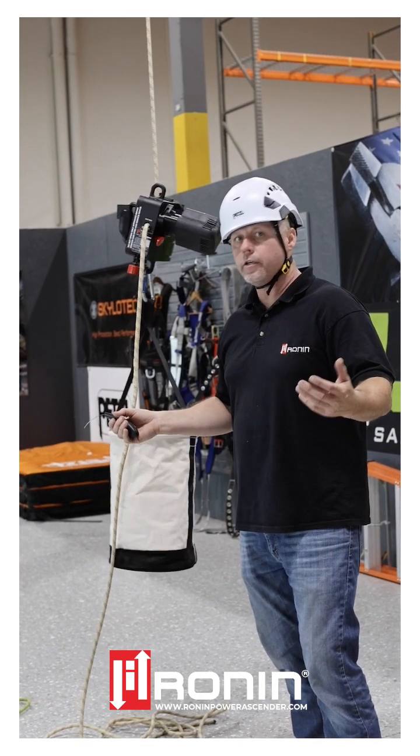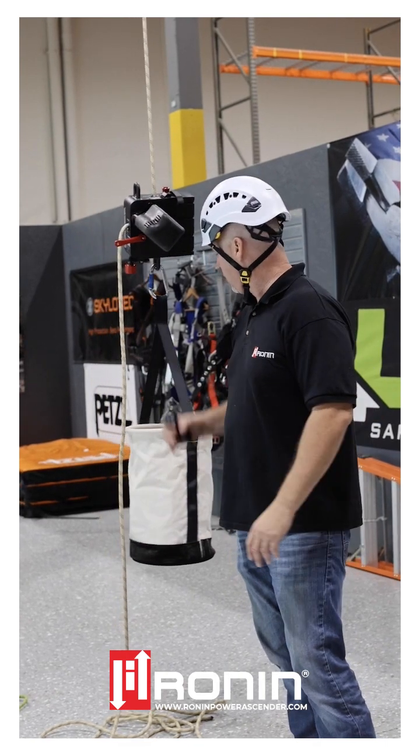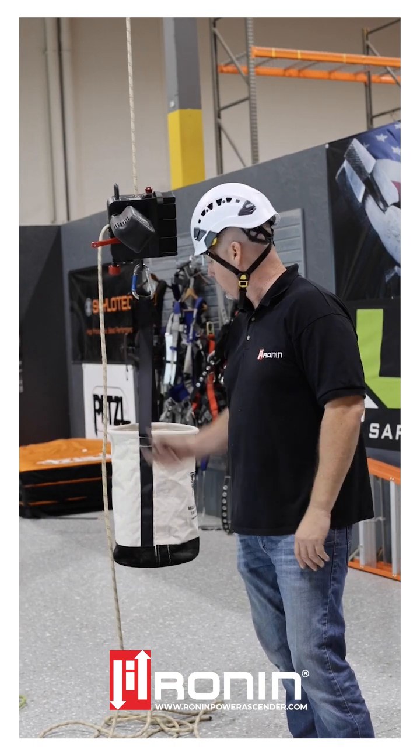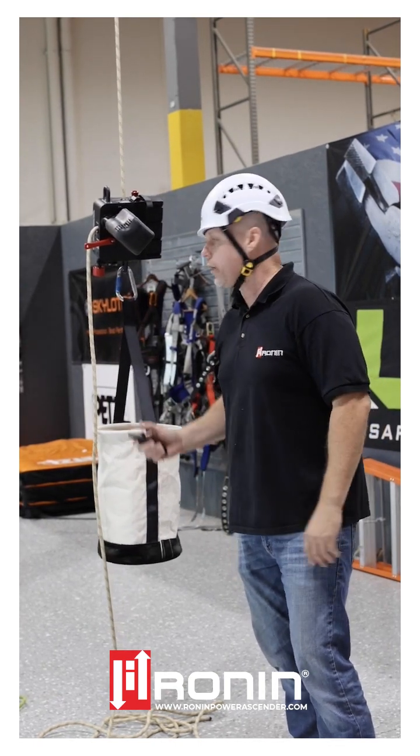Outside of ascending, you may want to do a little bit of winching. The Ronin tool is a very flexible, portable winch. In this particular case, lifting and lowering tools up to your buddy to work. It can be done with the remote, and the retrieval is the same as we just showed.